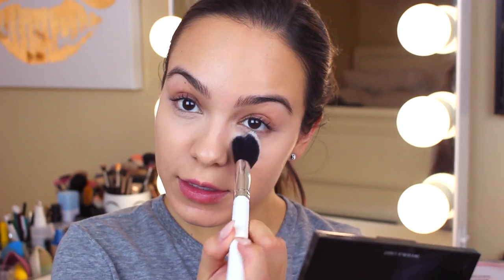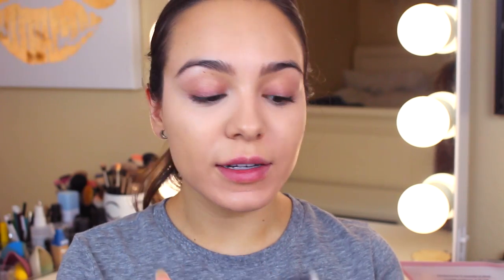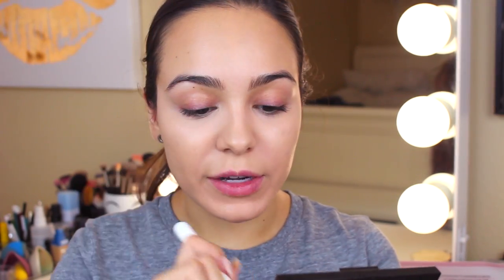I used those two brushes totally differently than what they're supposed to be used for. Now I'm going to use the Angled Face Brush and this palette I got in a BoxyCharm — the Bare Minerals Invisible Light palette. I'm going to take the glow side and just set my under eye. I don't really like how white this is; it's supposed to be invisible, but it's really light. I usually set my smile lines and chin crease as well, and I can highlight a little down my nose too.